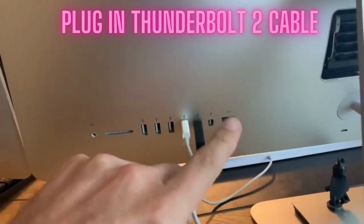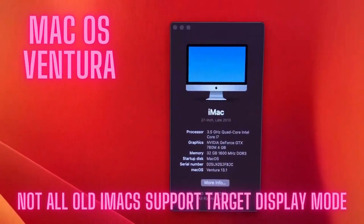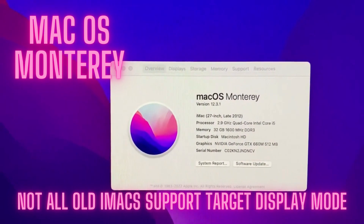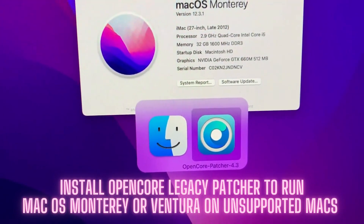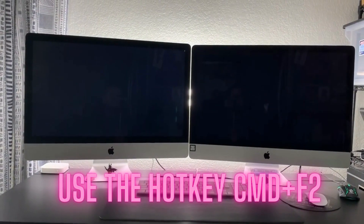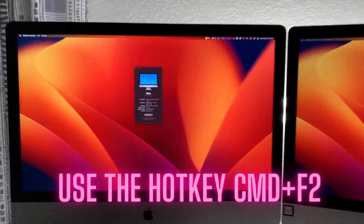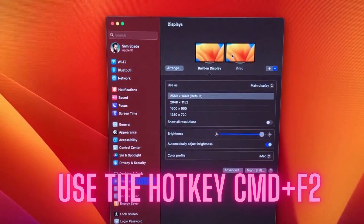Target display mode is back — Thunderbolt to Thunderbolt. A late 2013 27-inch iMac running Ventura connected to a late 2012 27-inch iMac running Monterey, using Open Core Legacy Patcher to install unsupported software on these older systems. It works flawlessly — native target display mode.